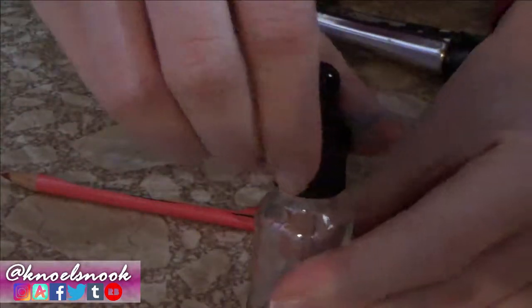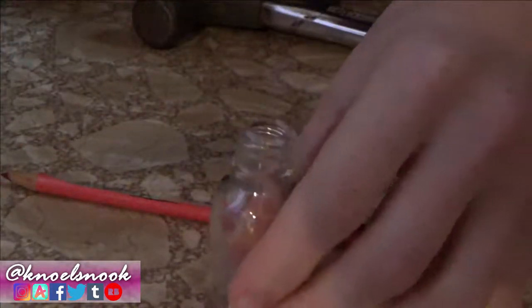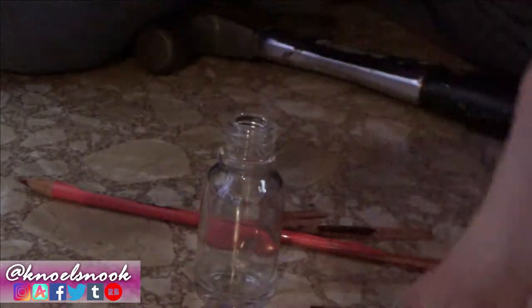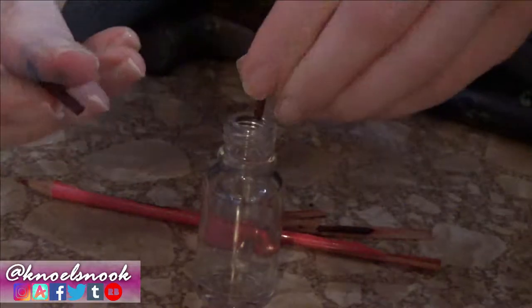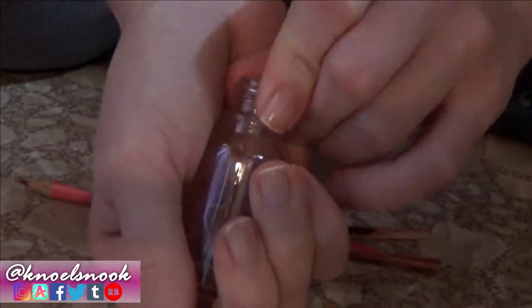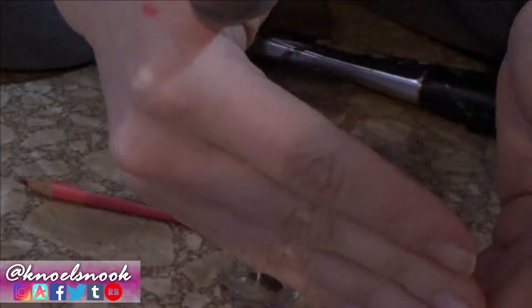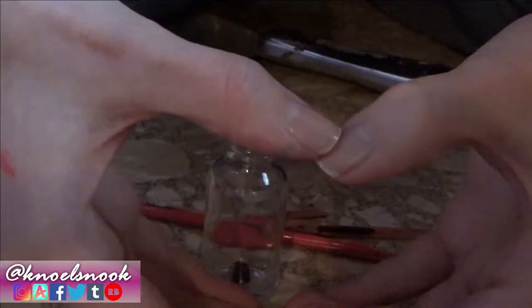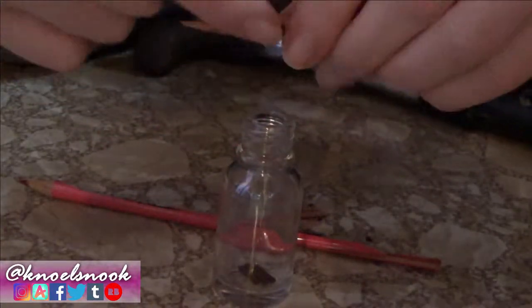Now that we can see some lead, at this point you want to take the bottle you're going to be storing these in and start putting the lead in there. Take these pieces of lead, break them up a little bit, and just put them in your jar. I do highly recommend having the jars ready immediately — I used to store watercolor in little quarter-cup Ziploc containers and that didn't work out very well.